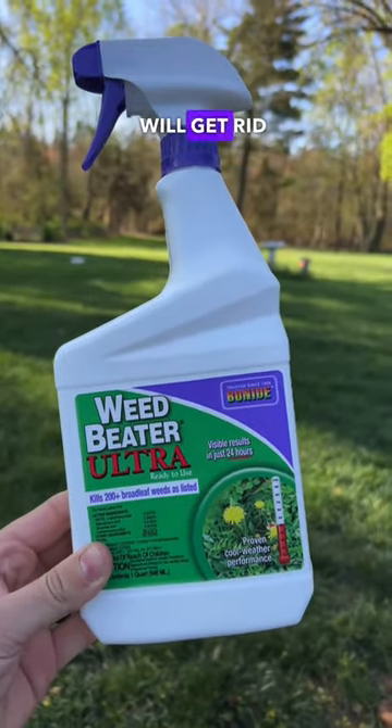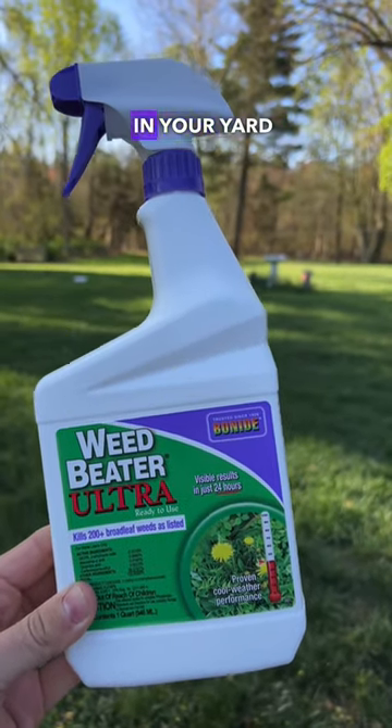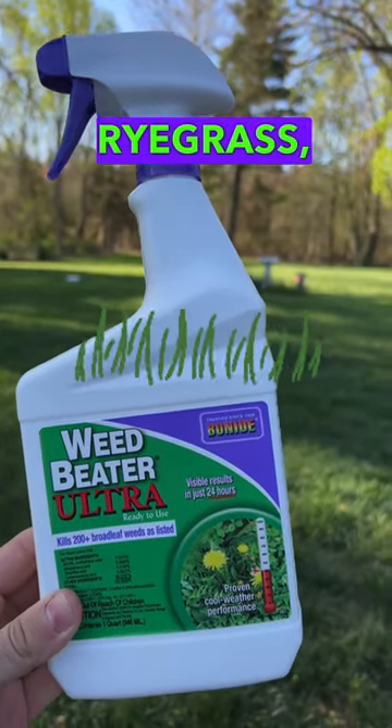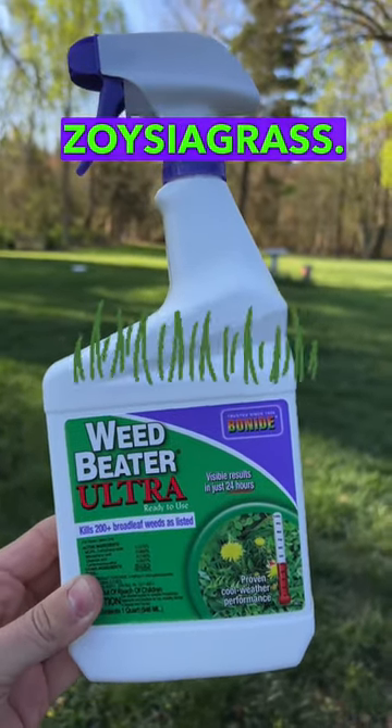Weed Beater Ultra will get rid of most broadleaf weeds like dandelion, clover, and thistle in your yard without harming your grass varieties like tall fescue, Kentucky bluegrass, perennial ryegrass, red or fine fescue, common or hybrid Bermuda, St. Augustine, and zoysia grass.